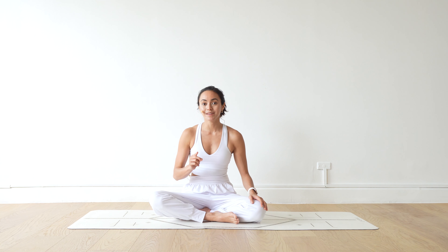Crow Pose is a foundational pose. What does that mean? It means that by mastering this arm balance you are able to master all of the other arm balances, including handstands. That is possible because we're using our arms as a foundation of this arm balance.